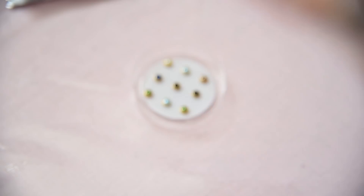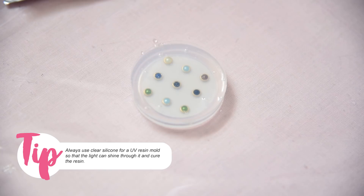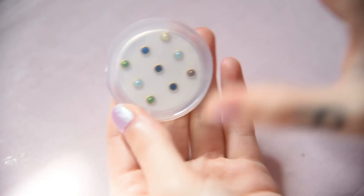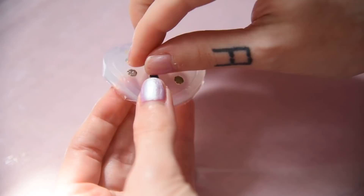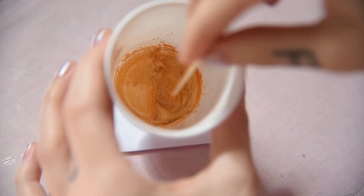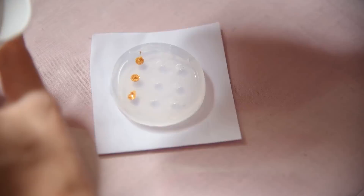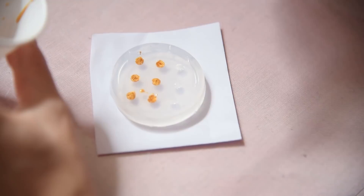I wanted to make her love chain belt as well. So I'm making a mold from these little half beads with some silicone first. After unmolding it, I can add some UV resin mixed with golden microglitter. After curing, they look like this.